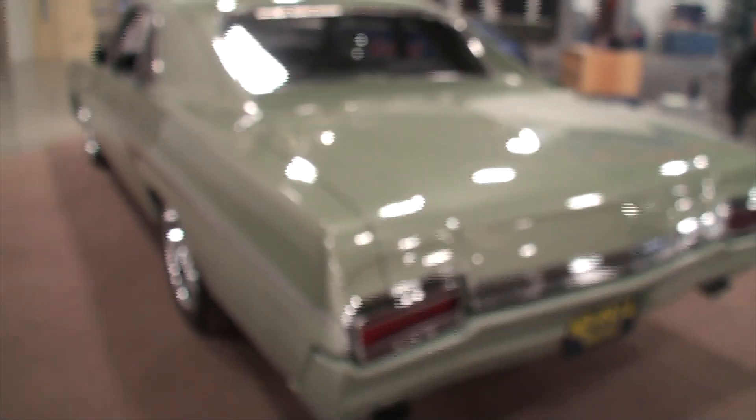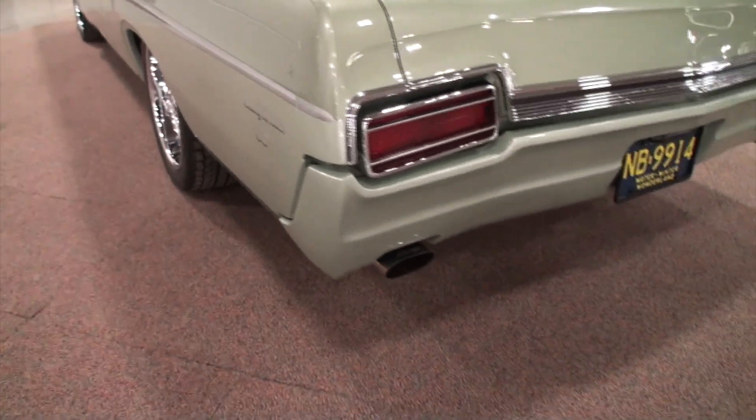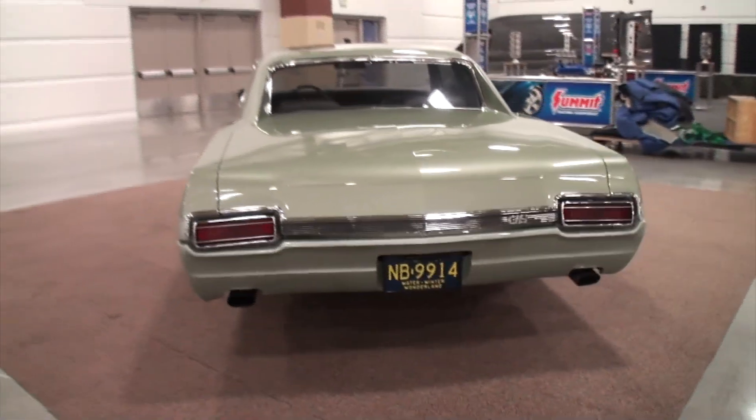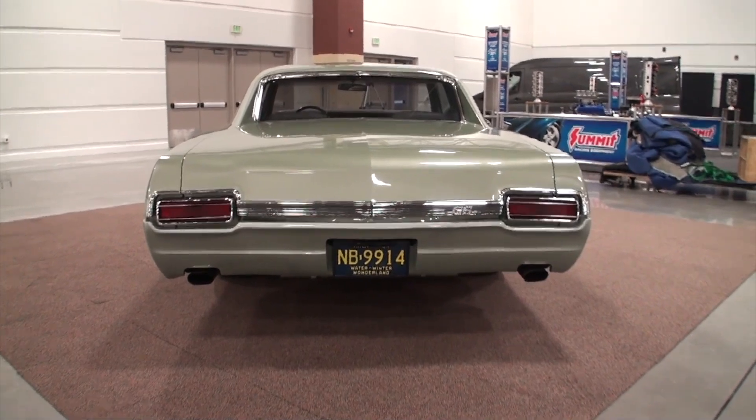Let me show you the car — your choices are just fantastic, really look good. Let's take a look in the trunk. But before we do that, I want to step back. Notice the shaved bumpers there. Notice your dual exhaust, and let me just give you a little flavor of the overall back before we open that trunk.